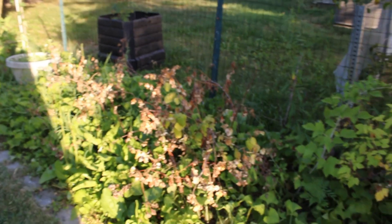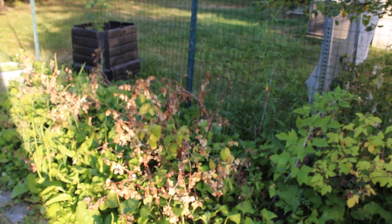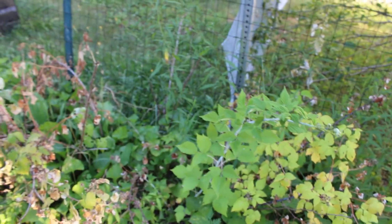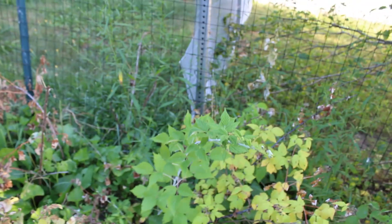Raspberries are basically done and not looking very happy, but that's because after they fruit they always die back — that's a normal thing. You can see the new canes are doing okay because these are the ones that will fruit next year.